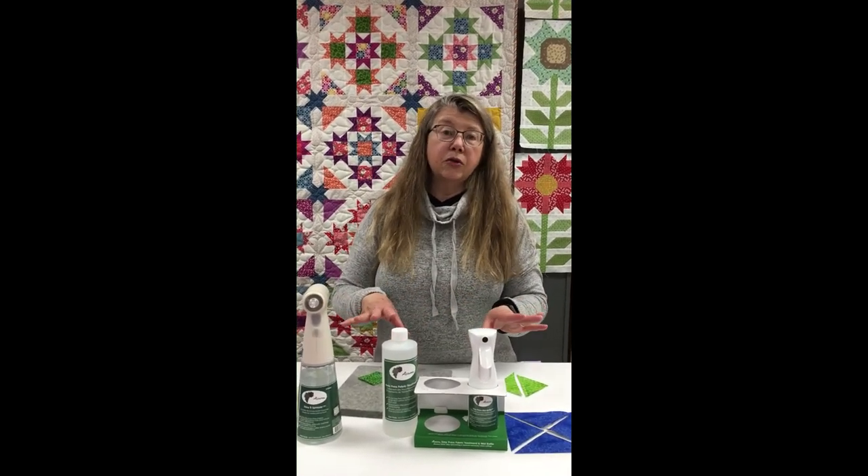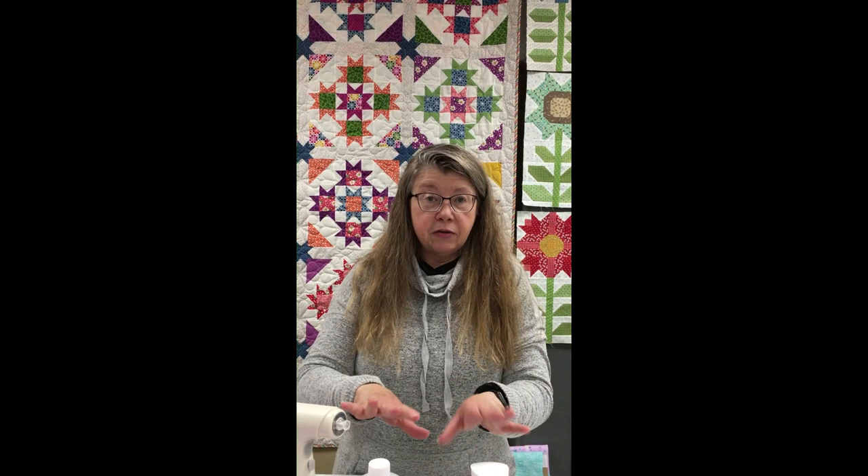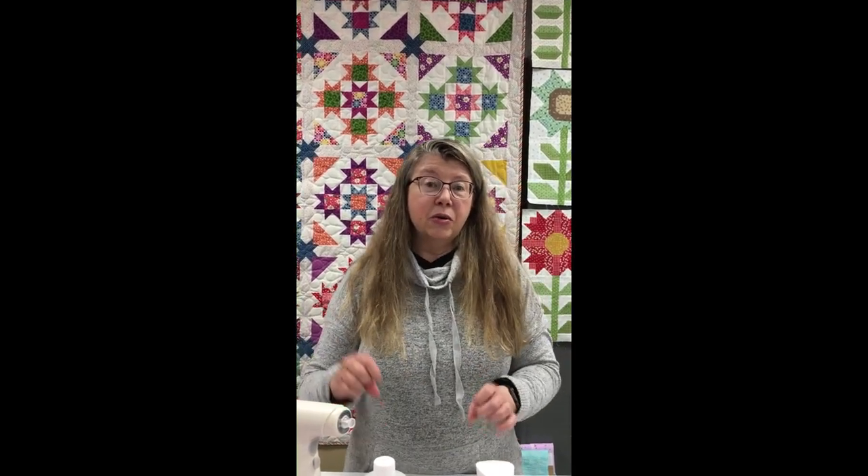It works great when you're doing yardage, especially if you have a big board — you can turn the automatic mister on and just mist the whole thing, turn it off, press that section, then move your fabric forward and do another section. It's nice to not have to be pumping a mister bottle. So we love the new electronic sprayer, but definitely before you cut your fabrics make sure that you are treating it with a spray like this.